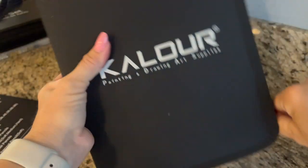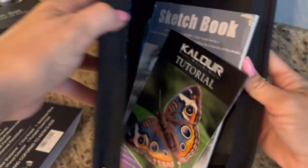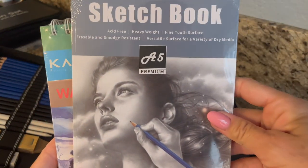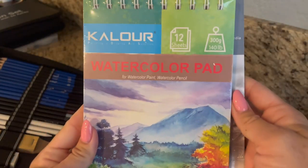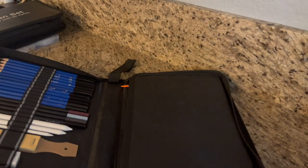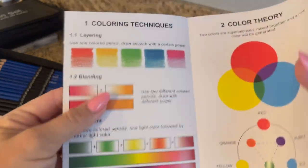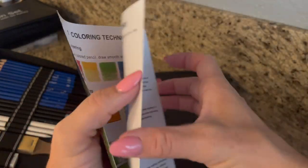This thing is really impressive. It comes with a sketchbook, a watercolor pad, and it has this tutorial manual which is really neat — covering different pencil strokes, color theory, and coloring techniques.